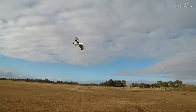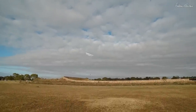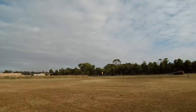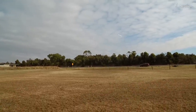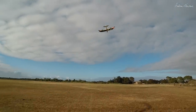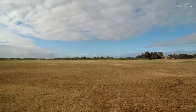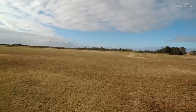Glide - glides nicely. Might be a bit tip-stall-y maybe. That lower wing does flex up, but it's flying easily. I think it will be improved if I put some struts in between, which I will do.